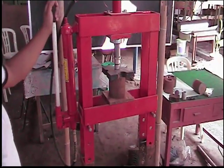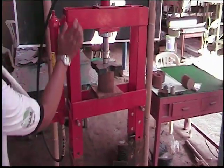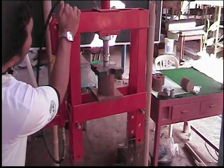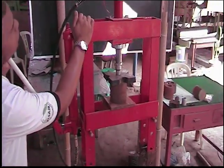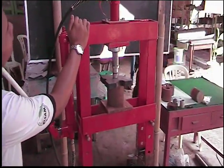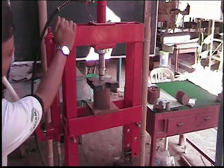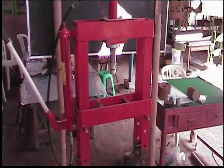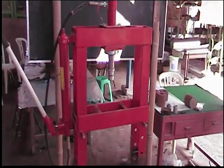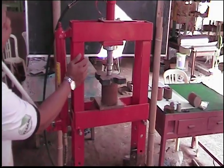Now we're testing another candle for compressive strength. This particular candle doesn't appear to have quite the integrity of some of the others. That is 1,000. That's good, wonderful — kind of a catastrophic breakage. That was 1,250.